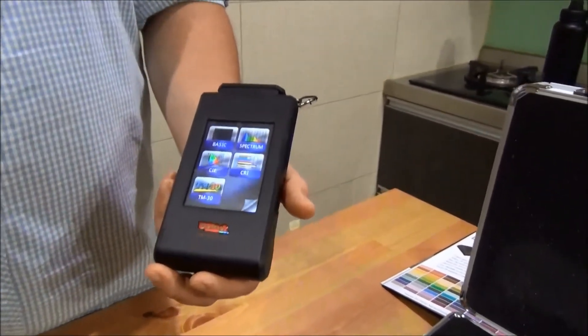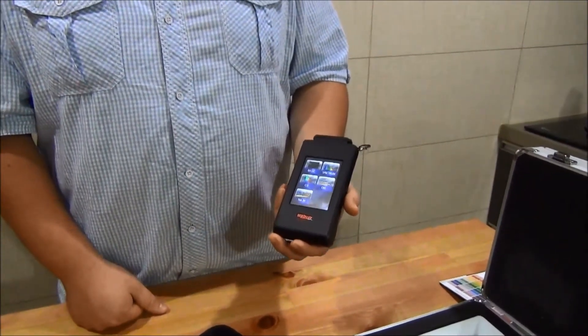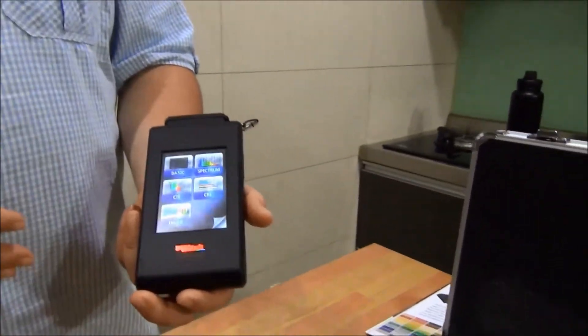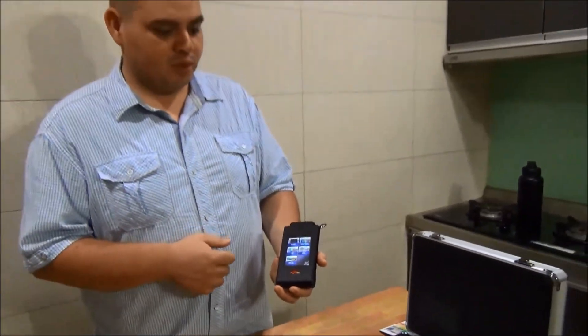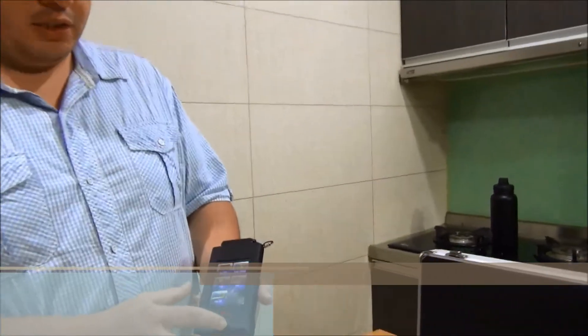Now you might ask yourself, what's so important about this device or what makes it so special from other ones? Well, there are some devices that could do the same thing as this one, but this one is one of the few that I know of that has the TM30 that is IES certified.